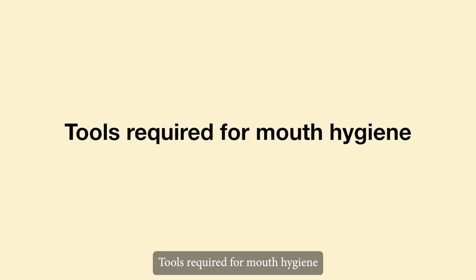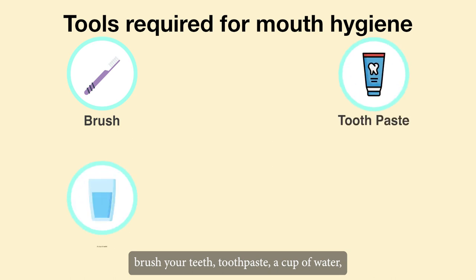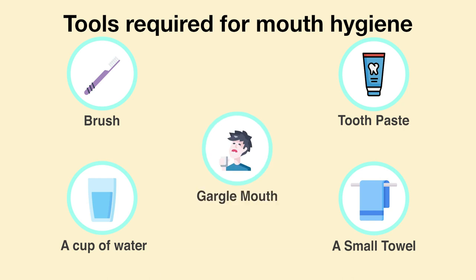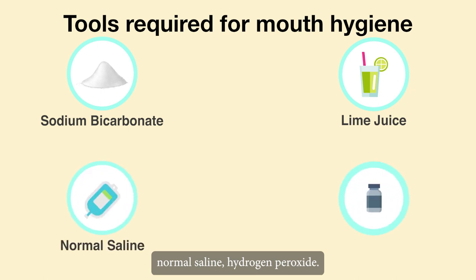Tools required for mouth hygiene: a toothbrush, toothpaste, a cup of water, a small towel. For gargling the mouth: sodium bicarbonate, lime juice, normal saline, or hydrogen peroxide.